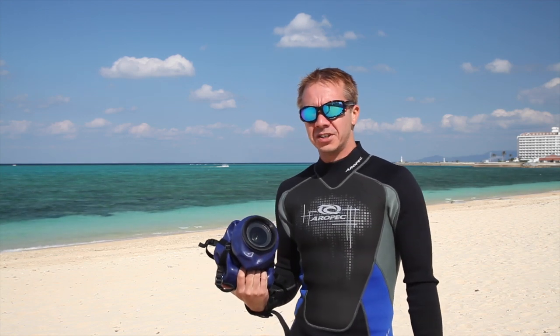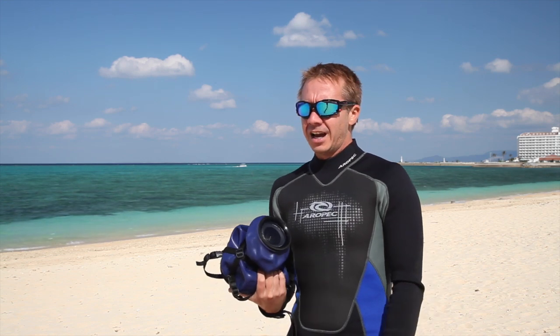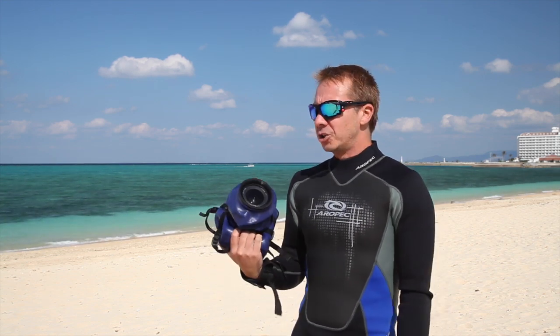If you haven't heard of it, rock rugby is an underwater rugby type sport where you lug a big rock between teams, and we're going to go out and shoot that today.